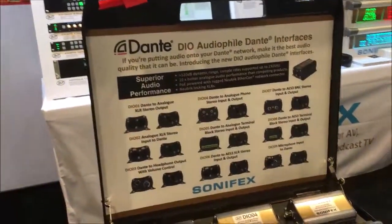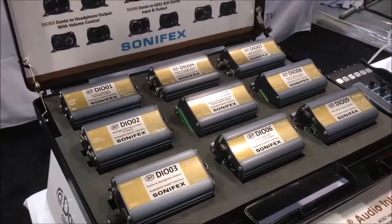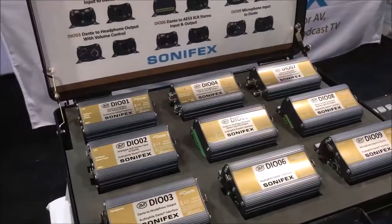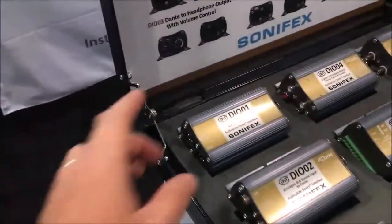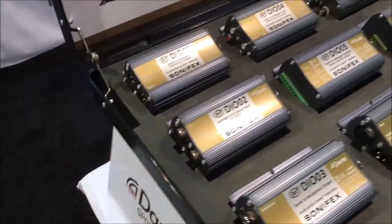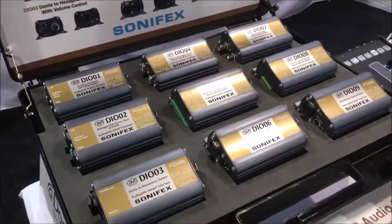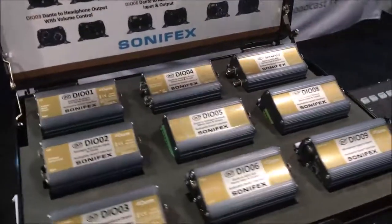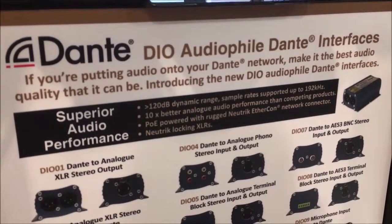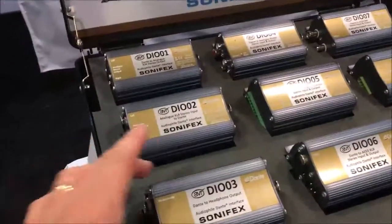First off we've got these new Dante audio file interfaces. These are single stereo and dual stereo interfaces to Dante, taking different formats for the connectors. We've got stereo XLR input, stereo XLR output for analog and AES/EBU. One of the things that is different about these products is we've used very good A-to-D and D-to-A converters. For the analog side, we have greater than 120 dB dynamic range, operating up to 192 kHz supported. They're all PoE devices and very simple.